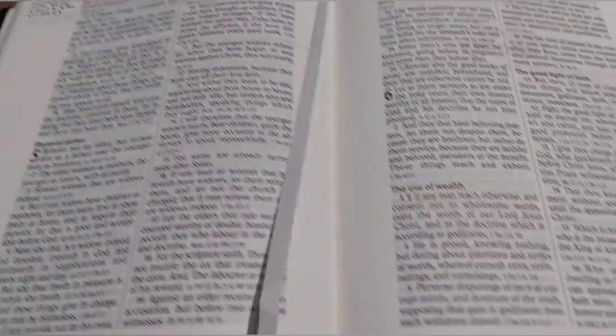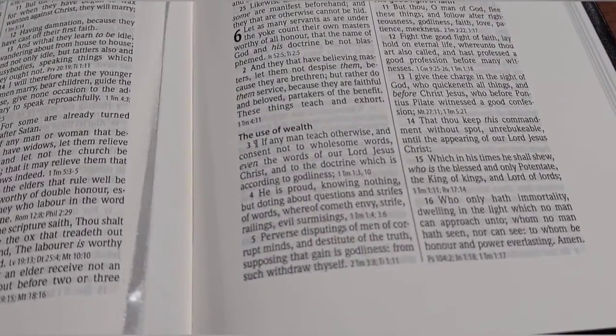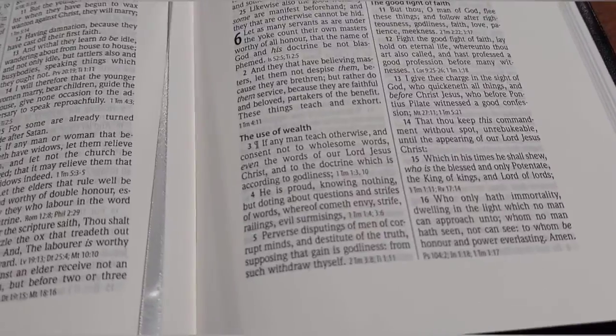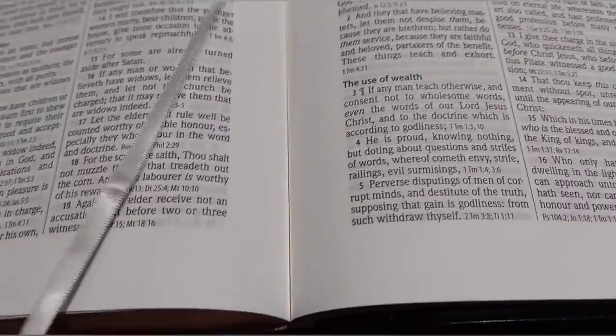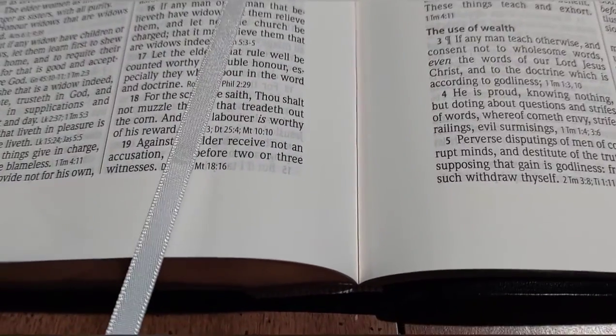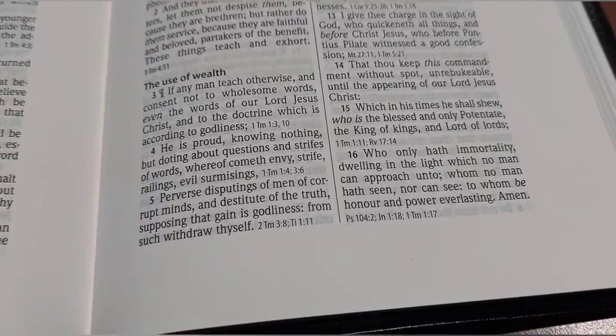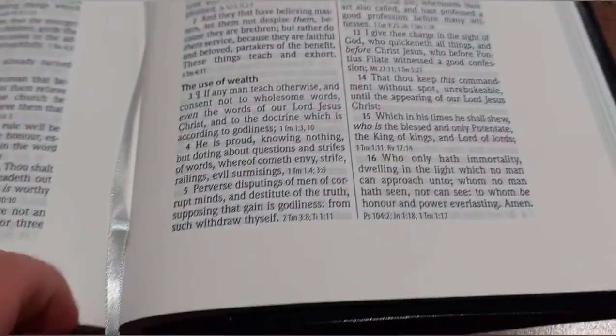Let me show you this ribbon real quick. It's a decent ribbon — it's a single-sided satin ribbon, so it's shiny on one side and not shiny on the other. Not bad — it's still a good ribbon.